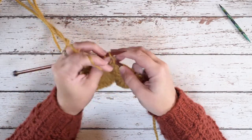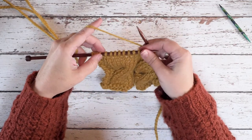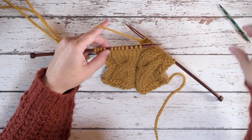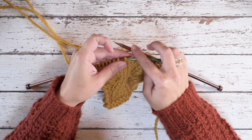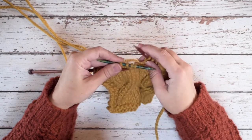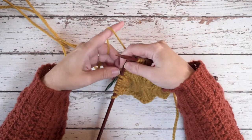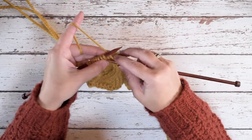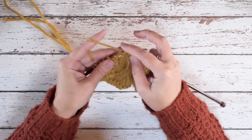I'll go ahead and work over to my second cable so I can show that to you one more time. We've reached the eight stitches where we're going to place our cable again. Drop your working yarn, slip the first four stitches onto your cable needle, hold that to the back of your work, pick up your working yarn and go in front of the cable needle. Knit the last four stitches of those eight stitches.